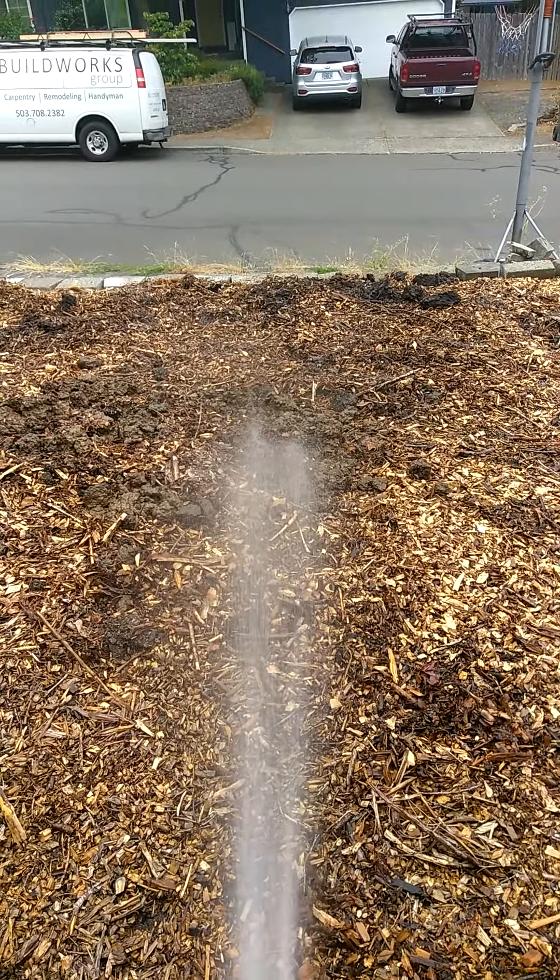I'm going to sign off because in the next video we're going to be making some compost tea. God bless you. Bye bye.